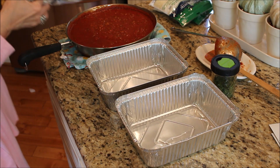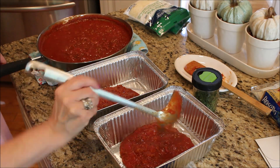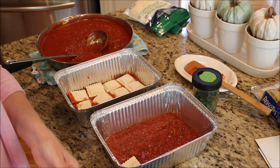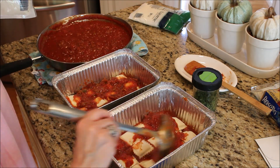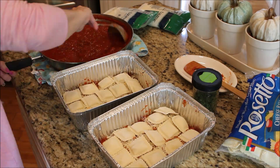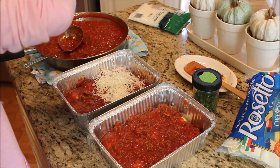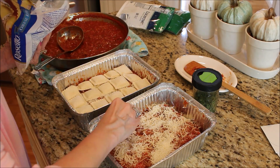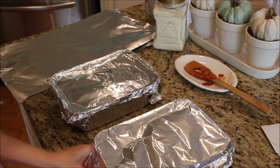Once the sauce has cooled down a bit you can begin to assemble the ravioli lasagna. This recipe really couldn't be any easier — you're going to be using two bags of frozen cheese ravioli and two bags of Italian blend shredded cheese. Start by putting a little bit of sauce in the pan and begin lining up your raviolis. Add a little more sauce and some shredded Italian cheese and repeat layers until you have three. Top everything off with the remainder of your Italian shredded cheese, sprinkle a little parsley on top, and cover with a couple layers of aluminum foil. Spray the first layer of foil with nonstick cooking spray to keep the casserole from sticking during baking. At this point you can put both trays right into the freezer or bake at 375 for about 35 to 40 minutes.